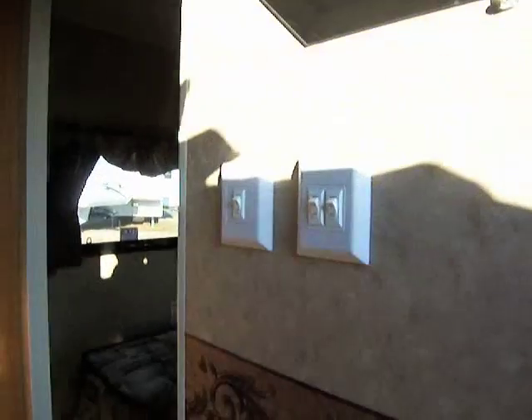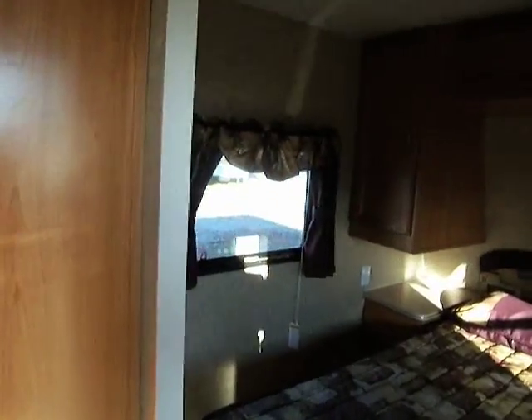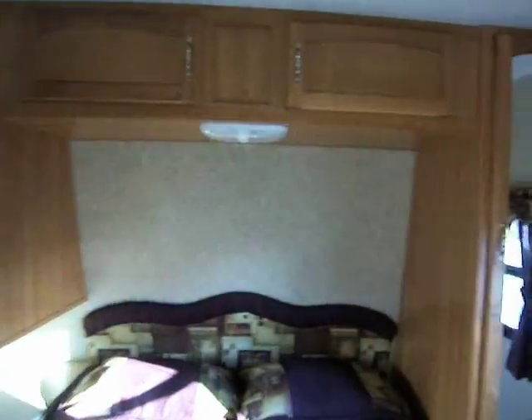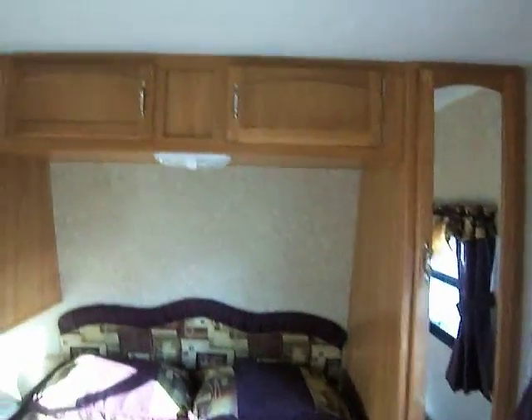When you first walk in here, on your right side you've got all your switches for your lights, so if you're coming in at night you don't have to go wandering through the unit in the dark to try to find the switches, which is nice. Right on the inside to the right is the bedroom area — a nice clean size bed that does have a door to separate it from the rest of the unit. It's got plenty of storage with nightstands.